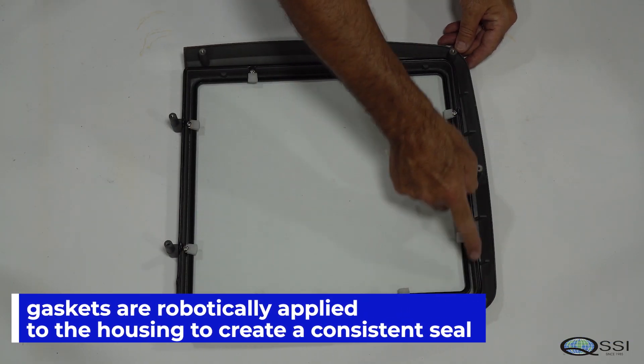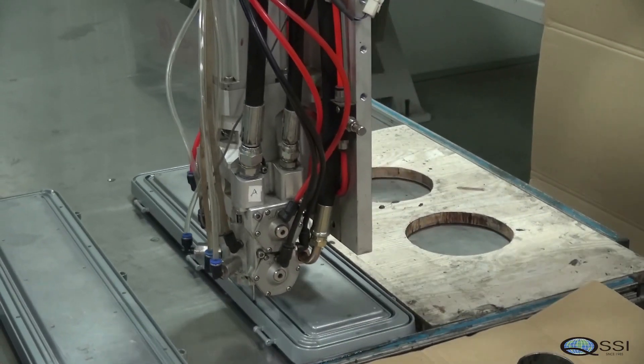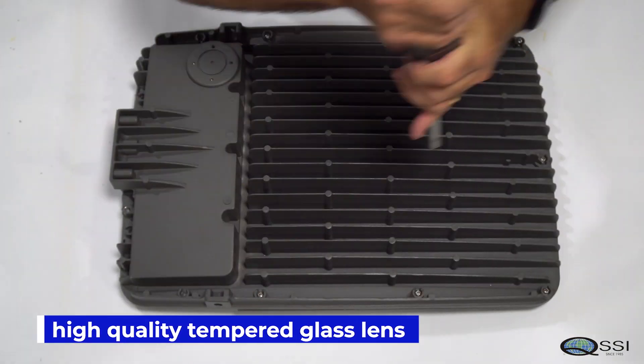Gaskets are robotically applied to the housing to create a consistent seal. A high quality tempered glass lens provides sealing with maximum light output.